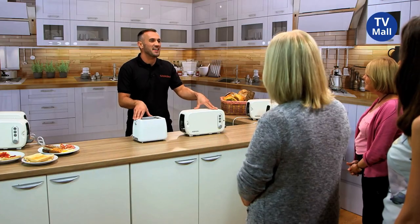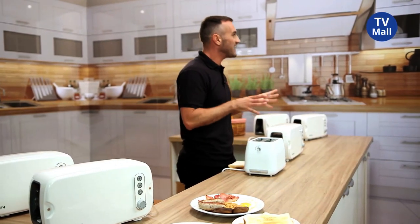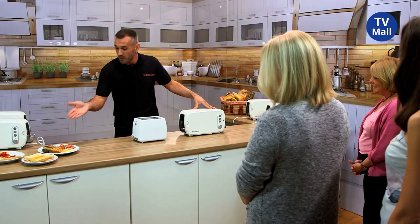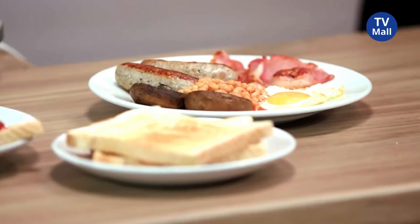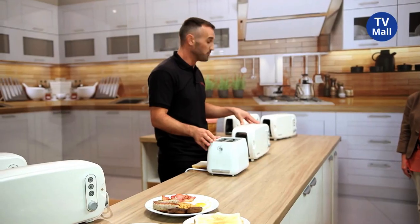So has anybody here today got a toaster at home? I probably should have asked who hasn't got one. I'm assuming, ladies and gentlemen, you're like me — you keep your toaster on your worktop at home in your kitchen, and we use our toaster practically every single day. We toast bread for breakfast. Maybe you have your toast with a side of scrambled eggs or baked beans, sausages and so much more. Or maybe something as simple as jam on toast. My toast is at the heart of my kitchen, and I'm sure yours is too. It really is an integral part of most kitchens around the world.